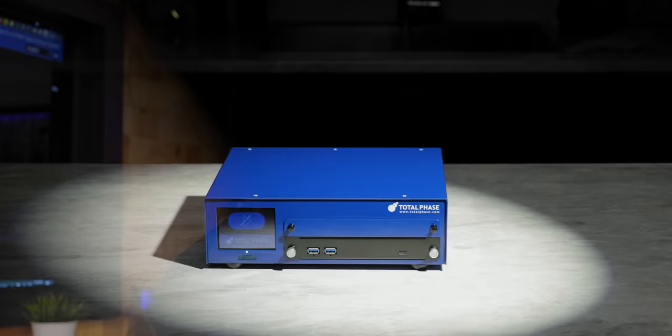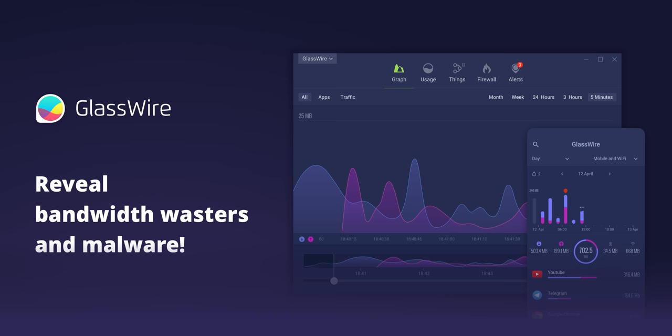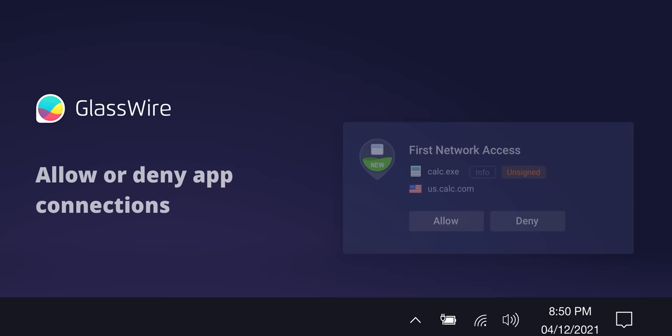Just like our sponsor, GlassWire. Keep track of the weird stuff that's connecting to your PC, even when you aren't using it, with GlassWire. If a strange device joins your WiFi, you'll be notified instantly. So don't wait—save 25% by using code Linus at the link down below.